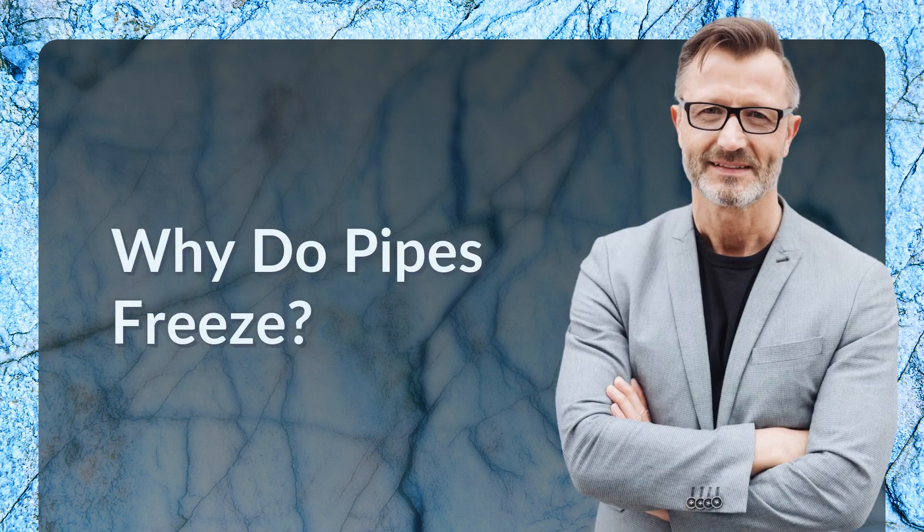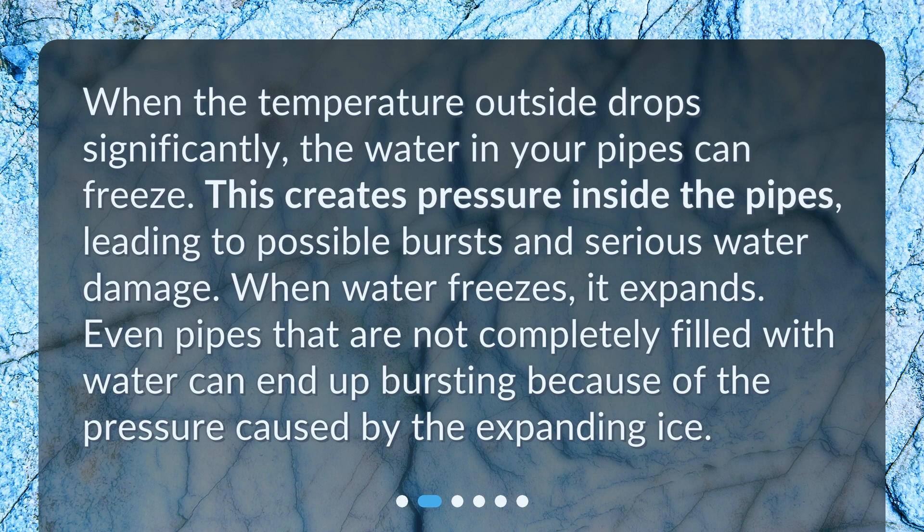Why do pipes freeze? When the temperature outside drops significantly, the water in your pipes can freeze. This creates pressure inside the pipes, leading to possible bursts and serious water damage. When water freezes, it expands. Even pipes that are not completely filled with water can end up bursting because of the pressure caused by the expanding ice.